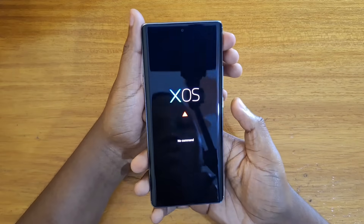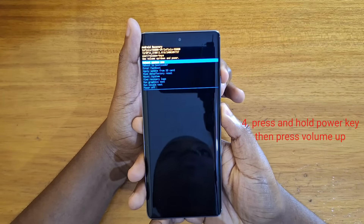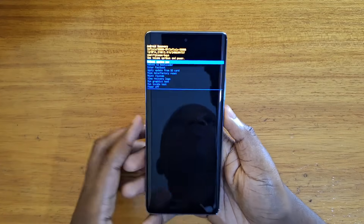Once you're at this no command screen, you're going to press power followed by volume up. Just like that, you're into recovery.